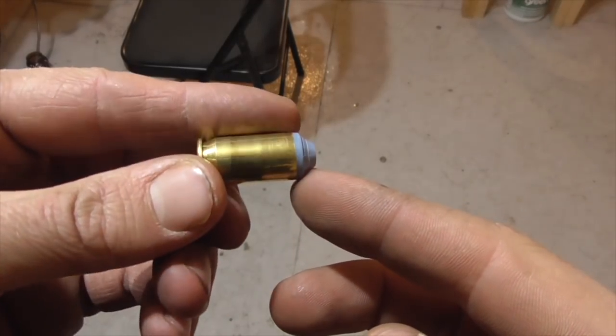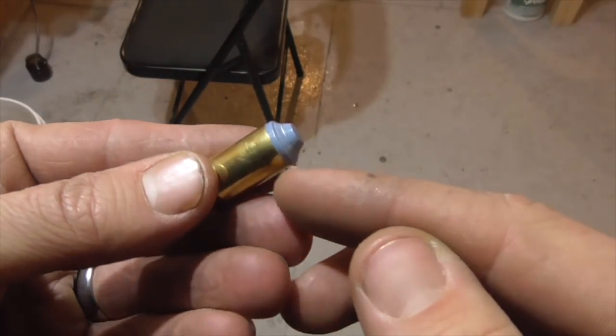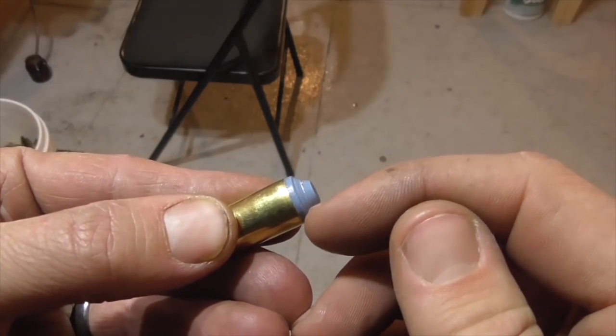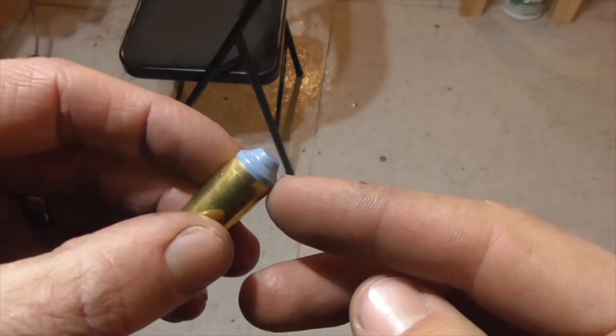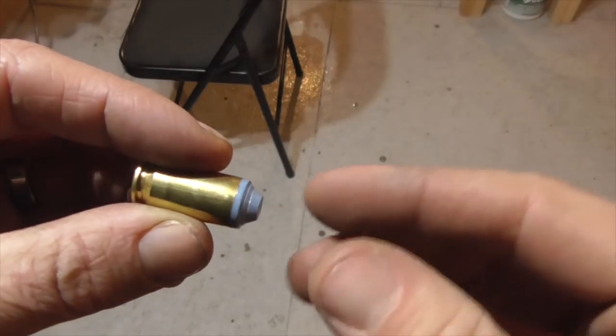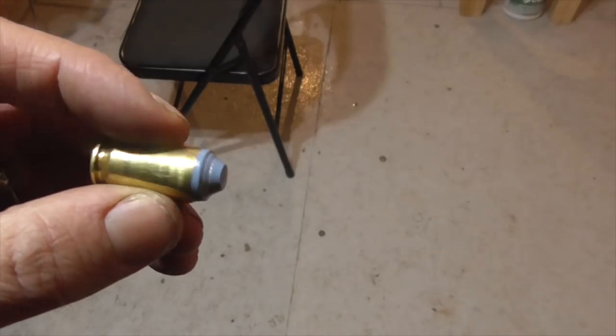These are shooting okay, but they're not feeding correctly. I think the problem is that the slope of the bullet point is just too abrupt. So I'm going to have to make a new fitting for my swaging die to give us a little bit more of a gentle bevel on the front of the bullet.